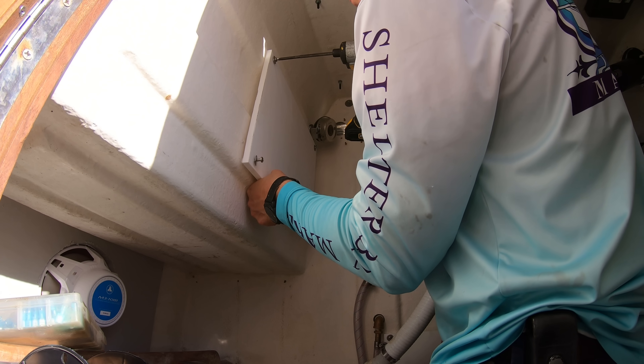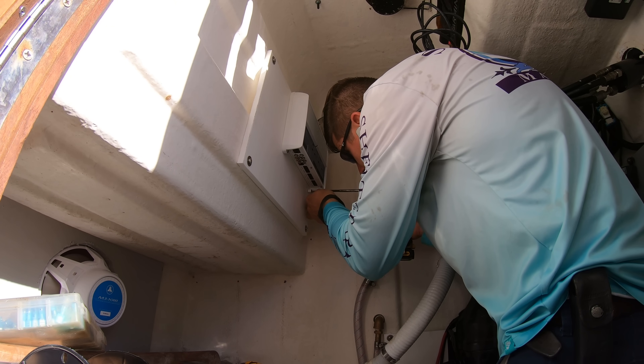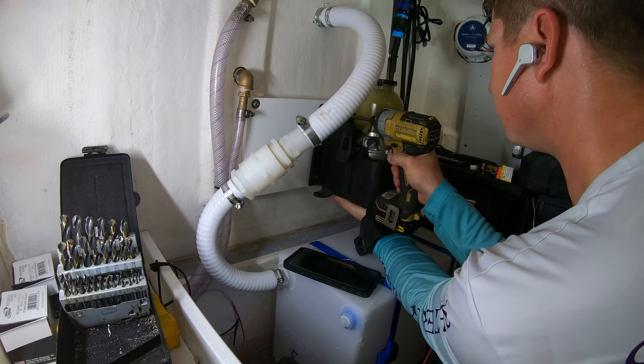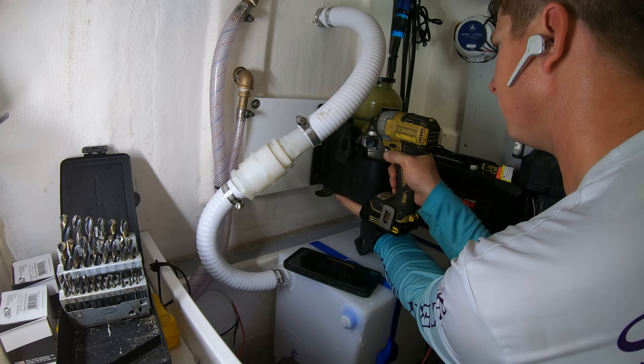These mounting plates are super useful for all kinds of stuff. Most of the time you'll have to use something like this when adding in amplifiers for a stereo, hubs for autopilots, and even for things like autopilot pumps themselves or power steering pumps.